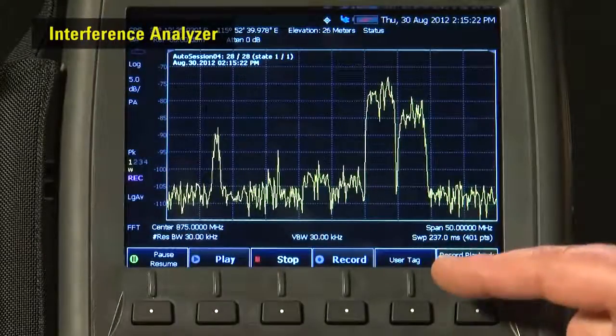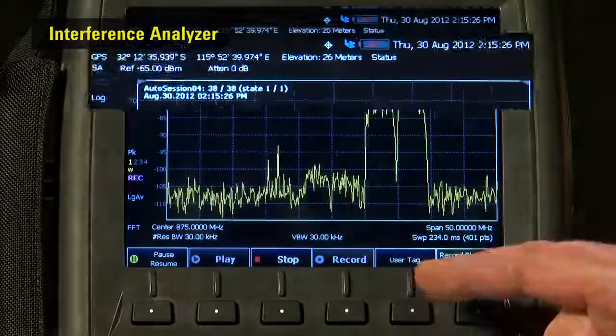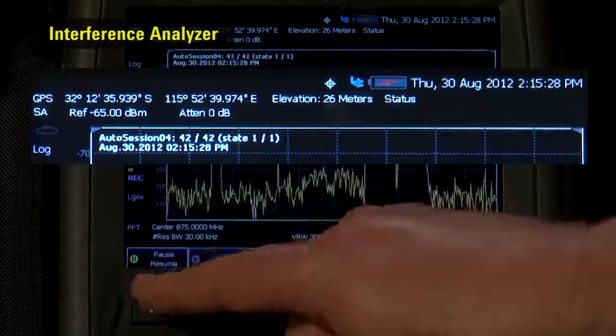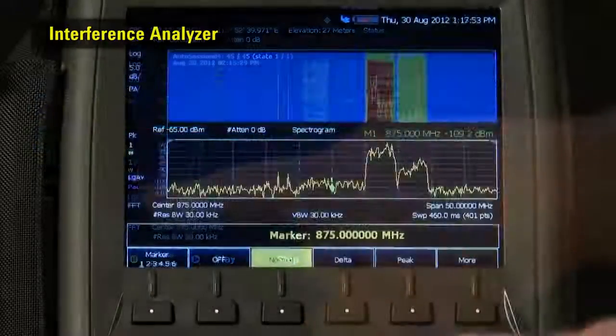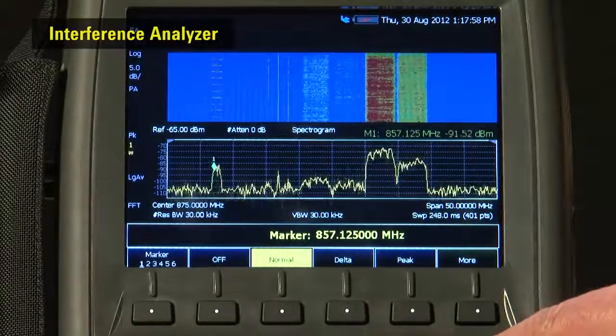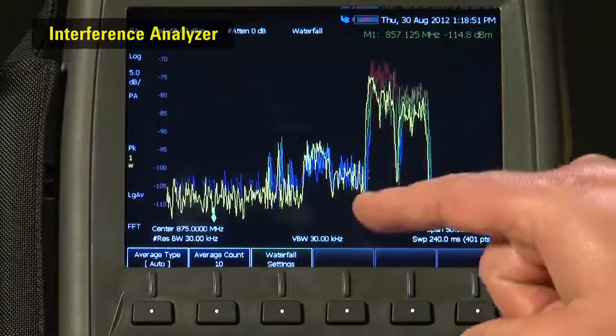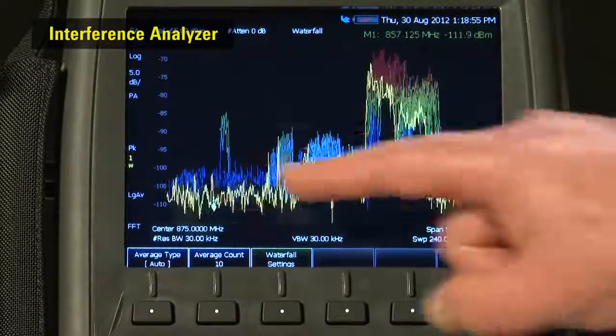There is even an interference analyzer option for long-term logging and recording of spectrum traces, along with time, date and GPS position using the internal GPS receiver — ideal for identifying infrequent, illegal or unknown transmissions, satellite, radar and jamming signals, or even for spectrum management surveys to identify the vacant sections of the RF spectrum.